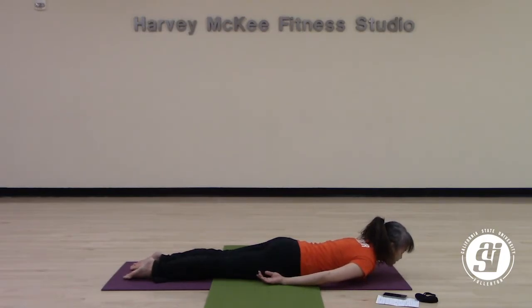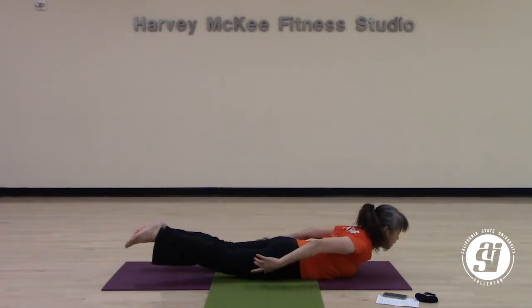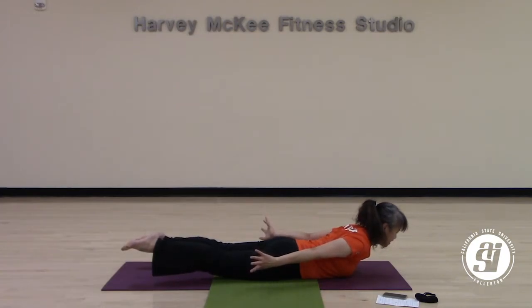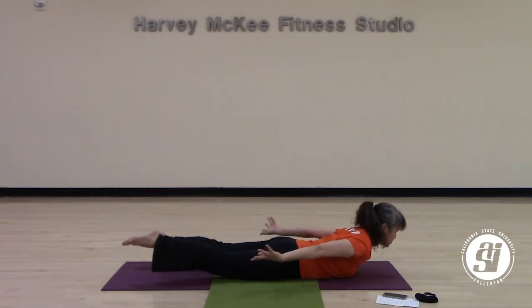Locust pose from here. When you're ready, on your next inhale, lift through your heart, lift your legs away from the floor. Your fingers can be a good indicator for lengthening through your lower body. Your heart and gaze are looking forward — everything is stretching and long. Continue to breathe here and feel your body fly from the ground. Take a deep breath in, and a deep breath out. One more breath on your own.